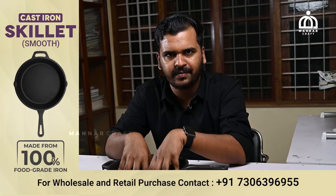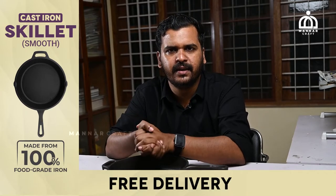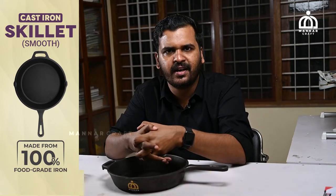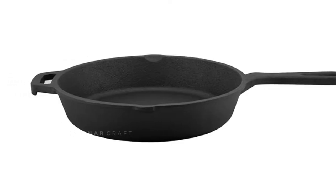It is a cast iron skillet. If you have chicken or fish, or an omelet, it is a perfect product. This is a cast iron skillet.